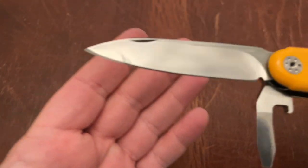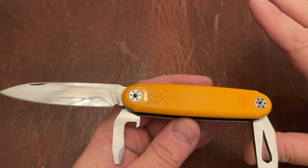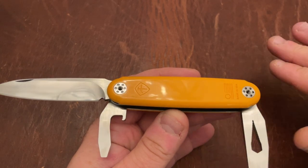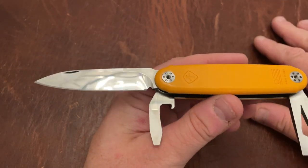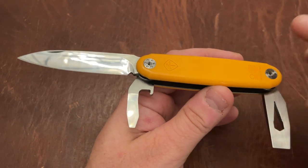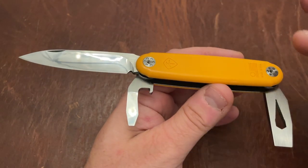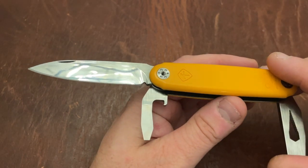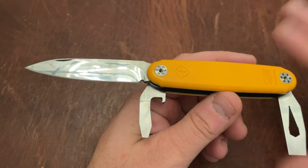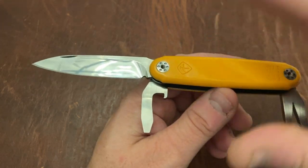As far as the steel, it says on their website that everything is going to be CPM tool steel — all the tools and the knives are made from the same steel, which I think is excellent. When you're looking at the price on this, you have to remember you're talking about CPM tool steel — a super steel — not just for the knife but for the other implements as well. In the case of this knife, the steel is S45VN — an excellent steel. Chris Reeve uses this steel; Spyderco uses this steel.